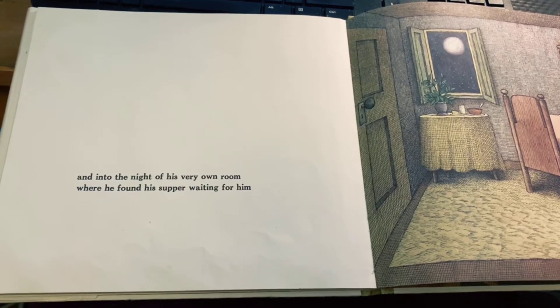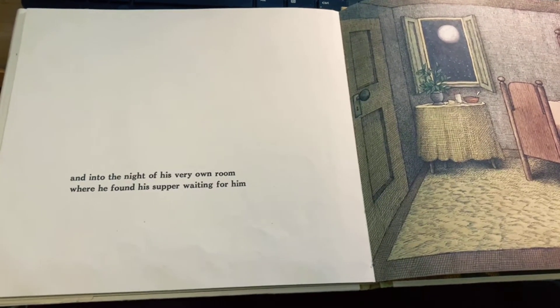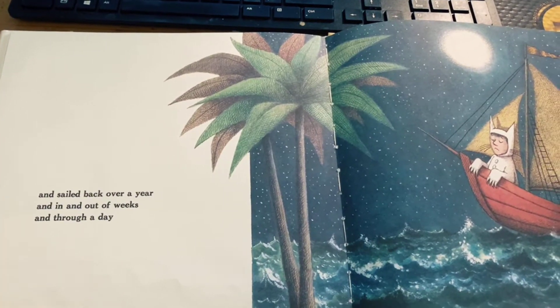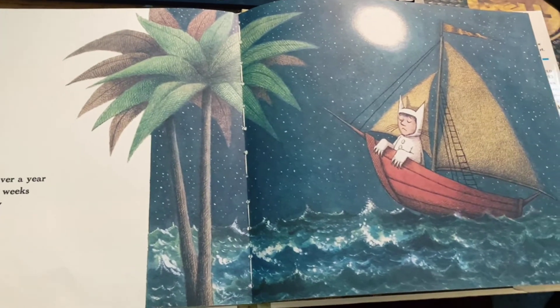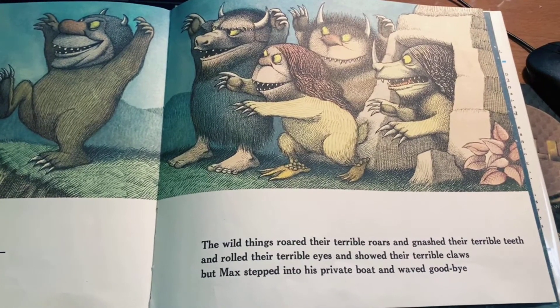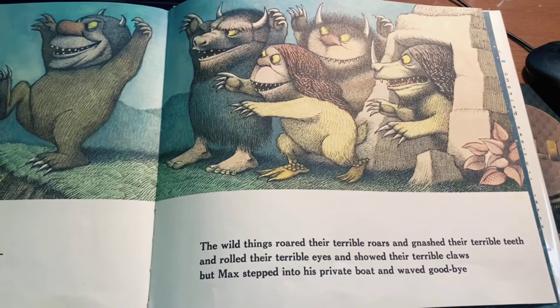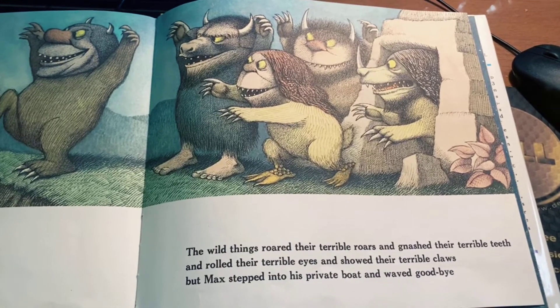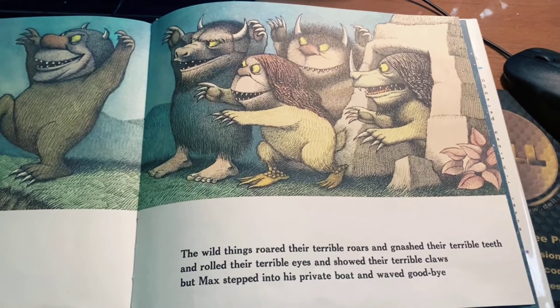And it was still hot, and into the night of his very own room where he found his supper waiting for him, and sailed back over a year, and in and out of weeks, and through a day. The wild things roared their terrible roars, and gnashed their terrible teeth, and rolled their terrible eyes, and showed their terrible claws, but Max stepped into his private boat and waved goodbye.